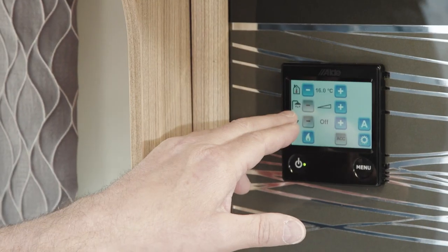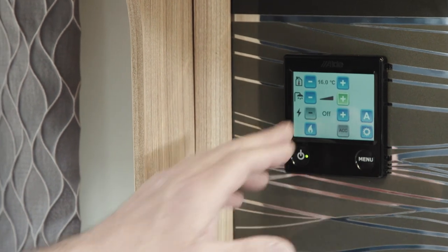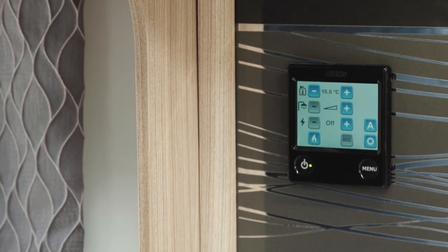Below that is a picture of a shower head, and that's for the hot water. You can simply press plus to turn it on, and minus to turn it off.